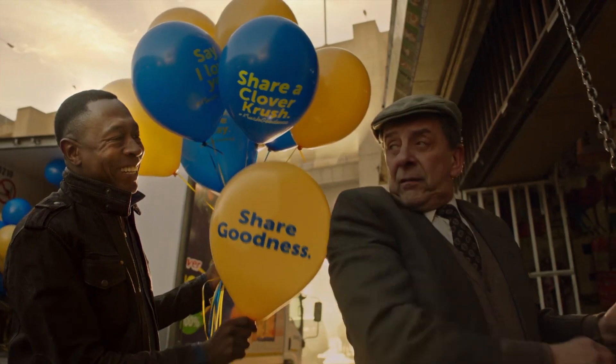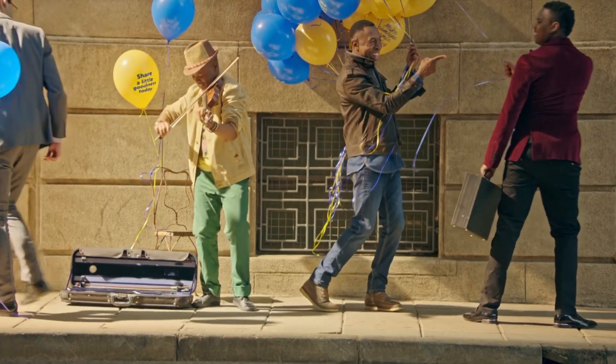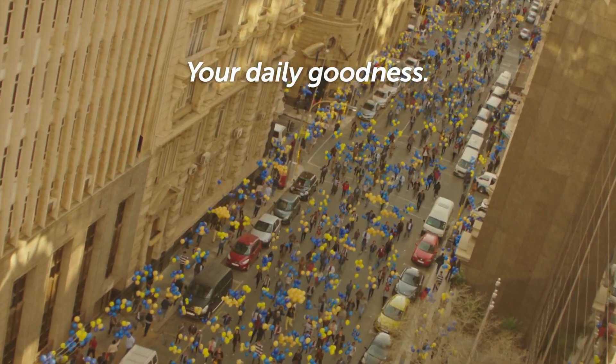Clover Crush — 100% pure fruit juice packed with vitamins and no added sugar. Crush, your daily goodness.